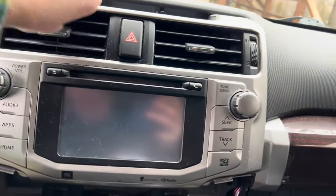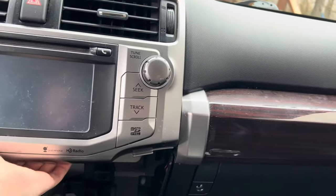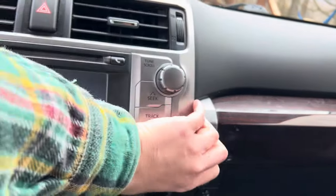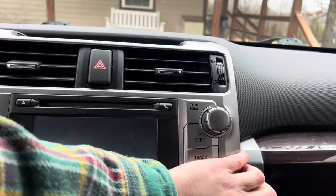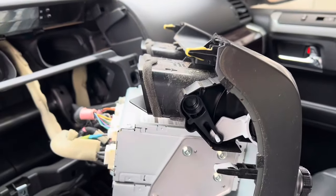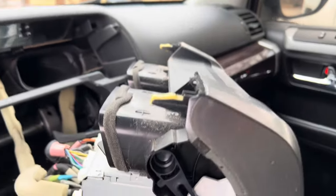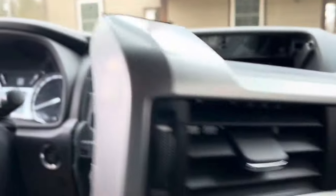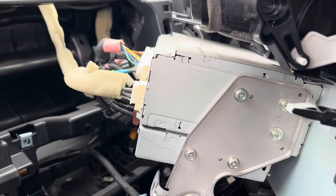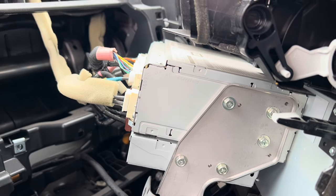All four bolts are out, got them in the cup holder. My understanding is I can just pull from the top or maybe from the bottom - and holy moly, it does just kind of fall out of there. I pulled from the bottom and it's coming out. I'm amazed at how easy this is so far - knock on wood - but you can see the top vents and everything come out, the whole shroud around it and buttons all come out.